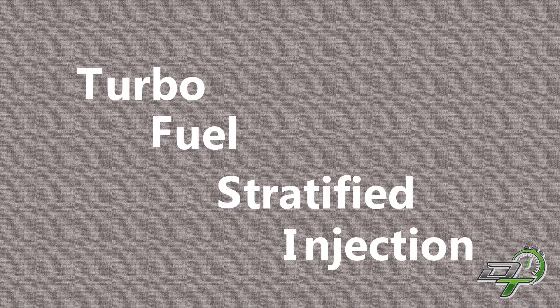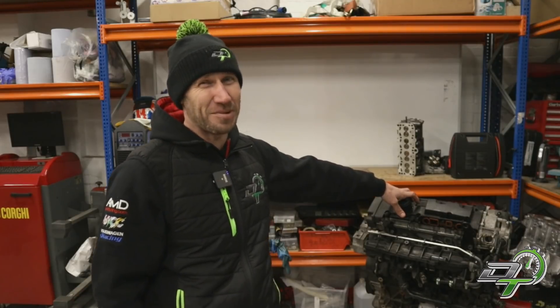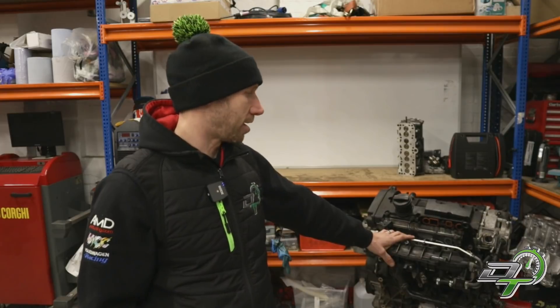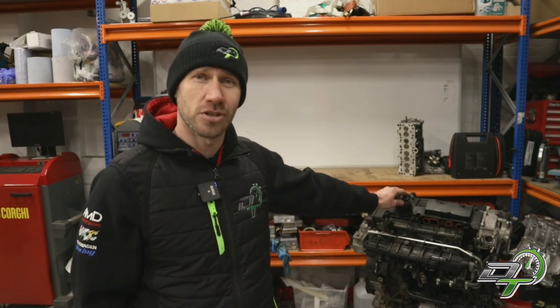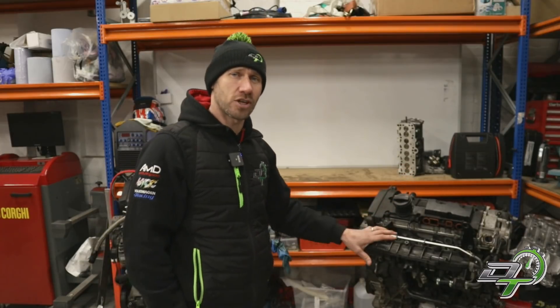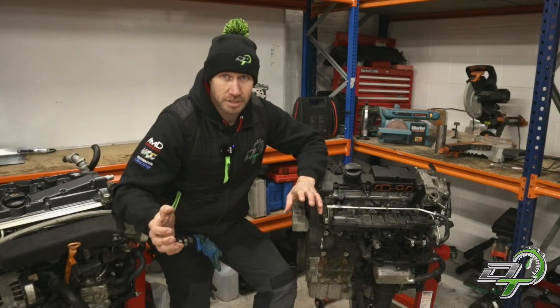In the early 2000s, stricter emission laws and the drive for more efficient engines meant that port manifold homogenous injection just wasn't going to cut it. They needed to up the game quite a bit, and that's why the TFSI system came in — Turbo Fuel Stratified Injection. That's what TFSI stands for, not 'totally f***ing stupid idea' as a lot of people would think.